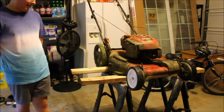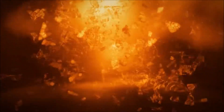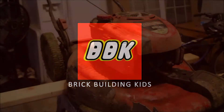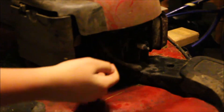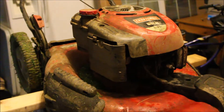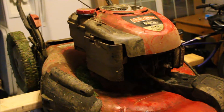Important announcement for you: on these units we do want to make sure that the spark plug is unplugged, that way you don't have any accidental misfire. First, we've unplugged that spark plug. Now our carburetor is in this chamber.